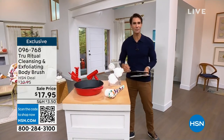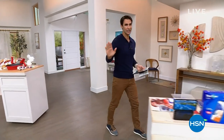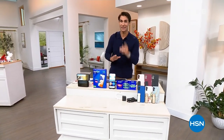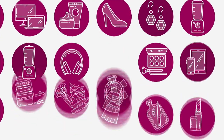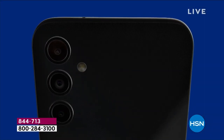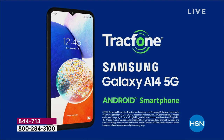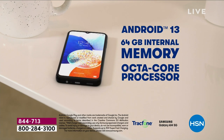Here we go — this is going to be your last chance this year to get your Samsung TrackPhone on a Today's Special price. This is our Today's Special. You know the name: Samsung. It is a global leader, powered by an octa-core processor and Android 13, which is the most used operating system. 64 gigs of memory, which is also expandable.